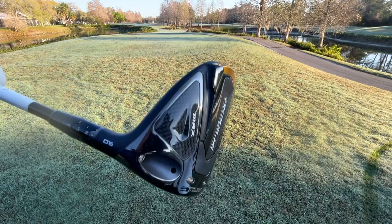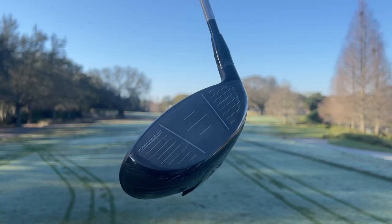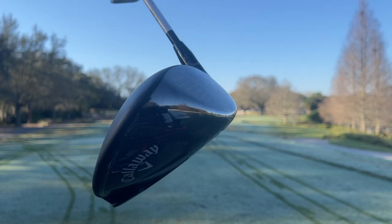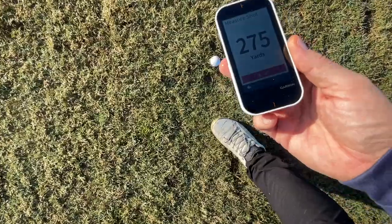Hey golf people, I've got one of the hottest drivers of the year that I'm taking out on course today, the Callaway Rogue ST Max. I'm pumped! We're going to take this out on course, see what she does. We've got real life scenarios here. It's a beautiful morning, no excuses to hit some bombs. Let's do it.